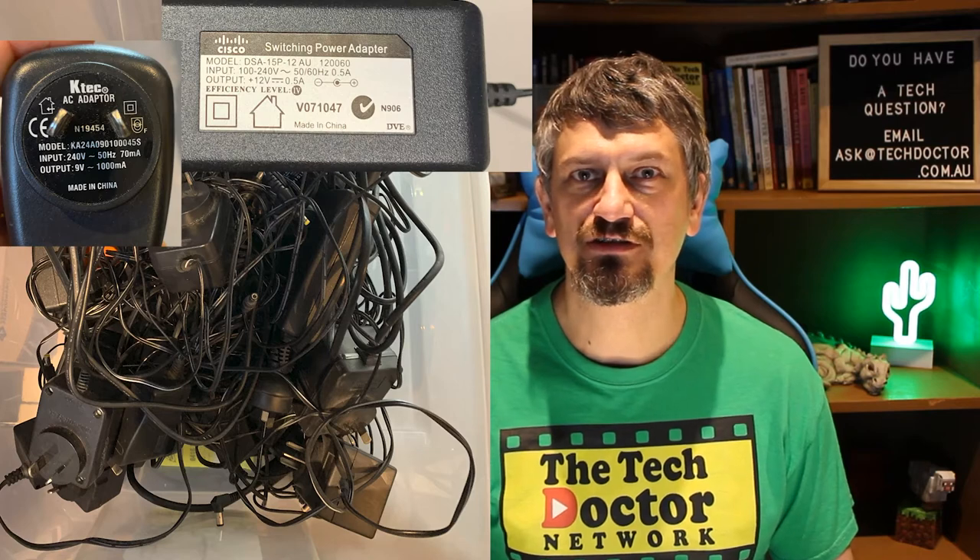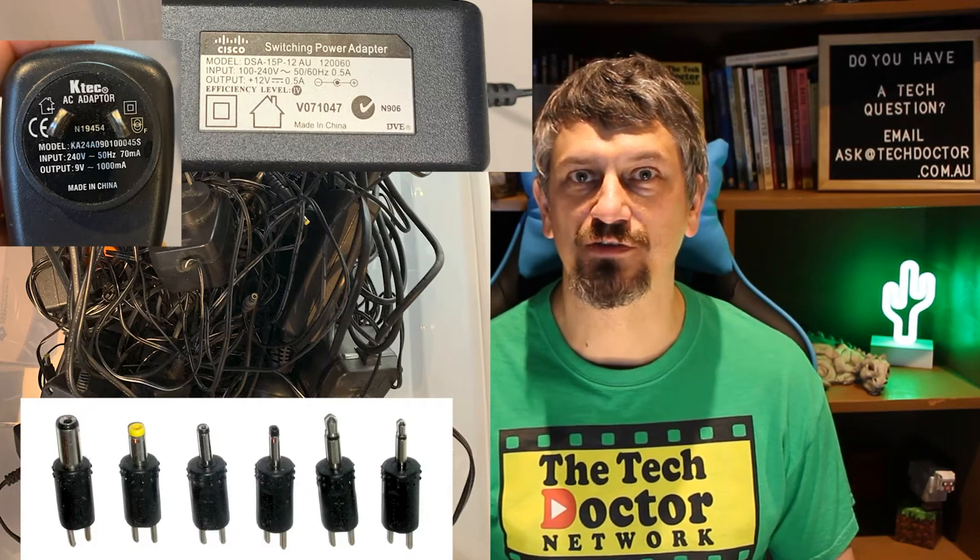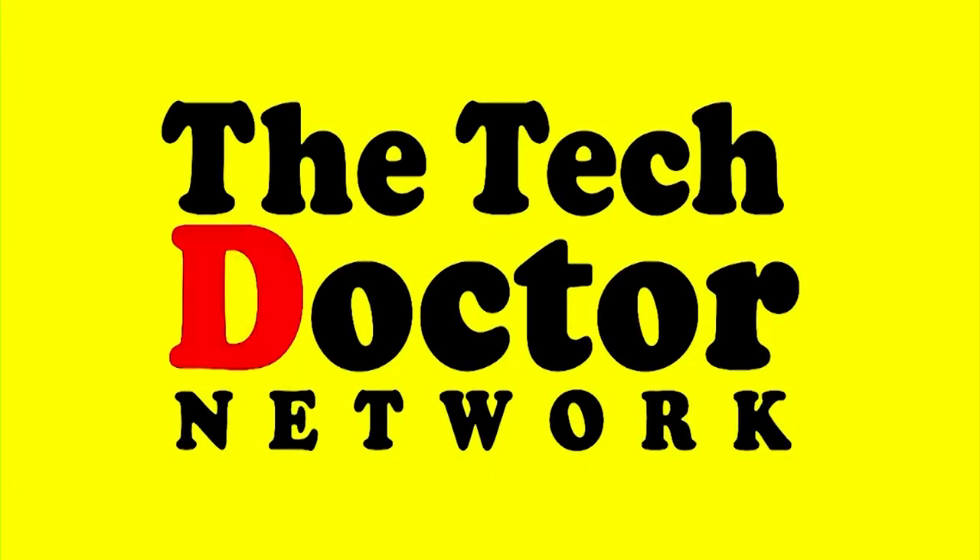Hey there do-it-yourself technicians. Today we're talking about power adapters, voltages, plugs, and always having the right adapter for your device. You find a device in a box and think, oh there it is, I've been looking for that, but I can't find the power adapter. Might as well chuck it. But it's a pity, because it's really handy. I wonder if there's a solution.